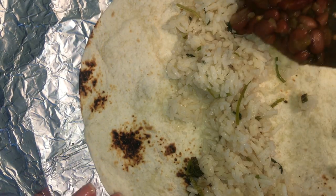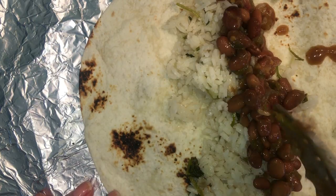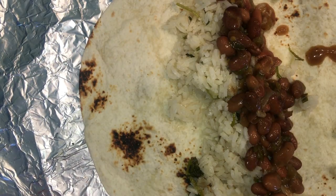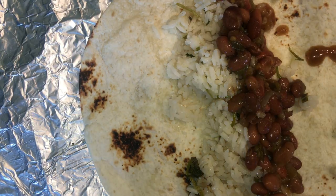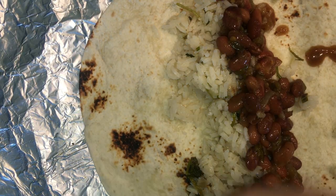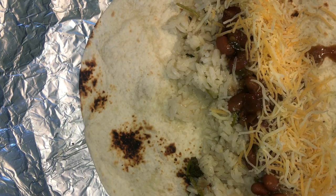Today I'm making some chipotle-style carne asada burritos. Our boys love Chipotle, but unfortunately the closest one to us is over an hour away, so this is kind of a copycat recipe.